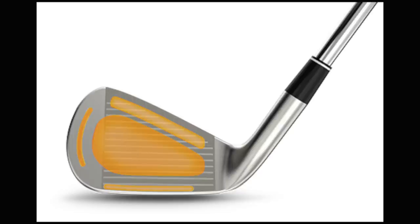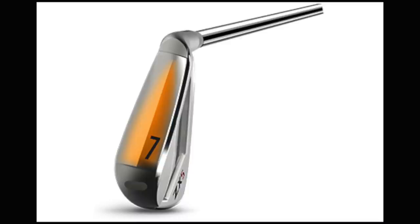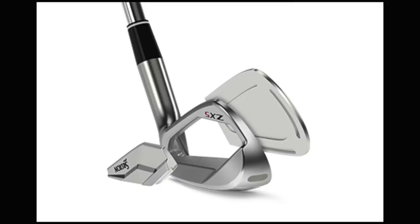Next is progressive grooves — a different groove pattern between the 8 iron through to pitching wedge, which are sharper, narrower and deeper for more spin. The VT sole, which I've certainly seen on many occasions before, is designed to glide through turf more easily. Tungsten in the toe of the long and mid irons gives more MOI, stability and forgiveness. A forged SUP10 face enhances speed and distance, while a forged 1020 carbon steel body absorbs vibration for an extremely soft feel.